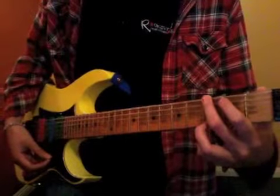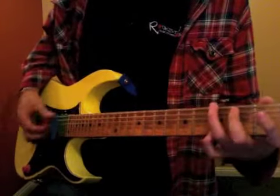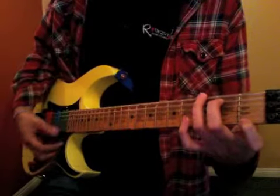Normally you would play it like this, but we're going to use our pinky, because later on he does a G7.